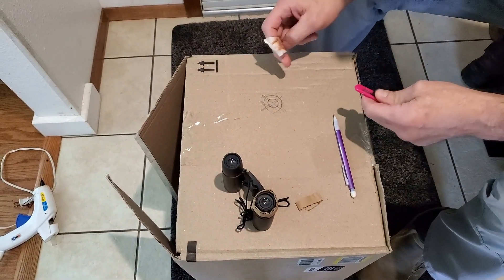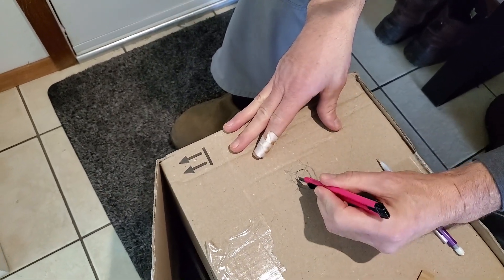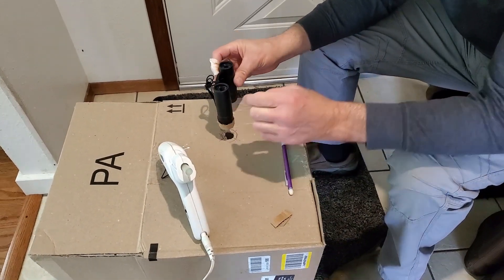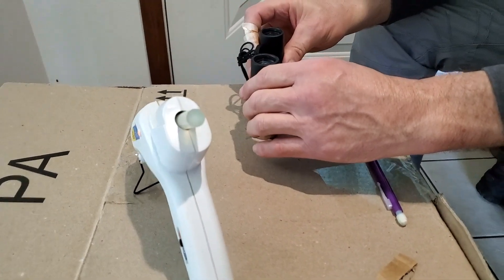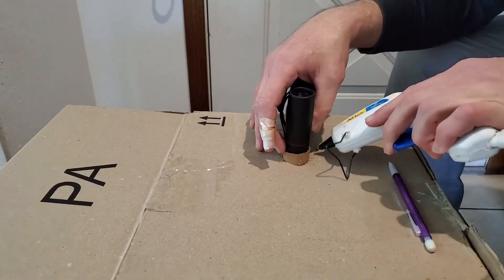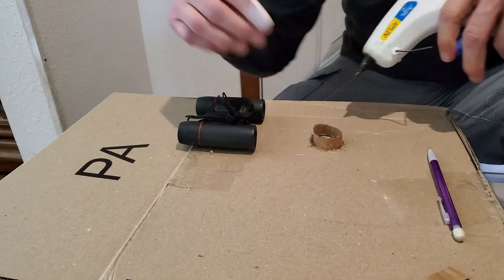Once you've got that done, take your razor and cut that inner circle out. Now that you've got your glue gun ready, take the binocular with the cardboard wrapped around it and set it on there, putting it right where the line was that you drew earlier. Hold it down and tack it on with hot glue. You can take your binoculars out and if you missed some spots gluing, come back and glue them.